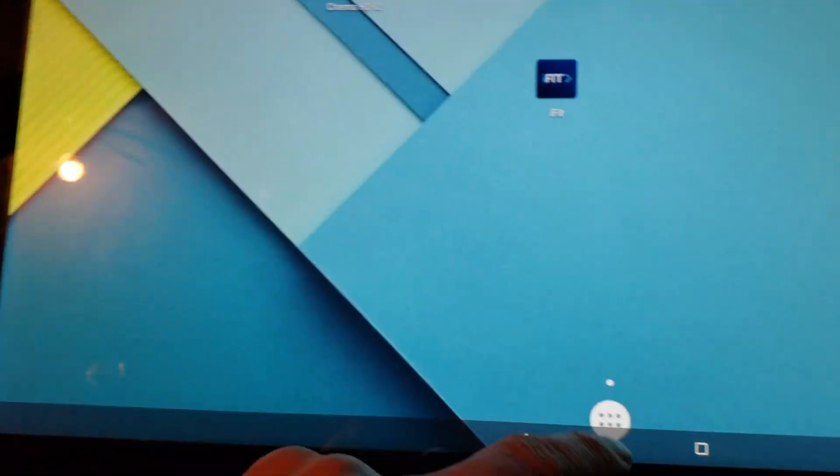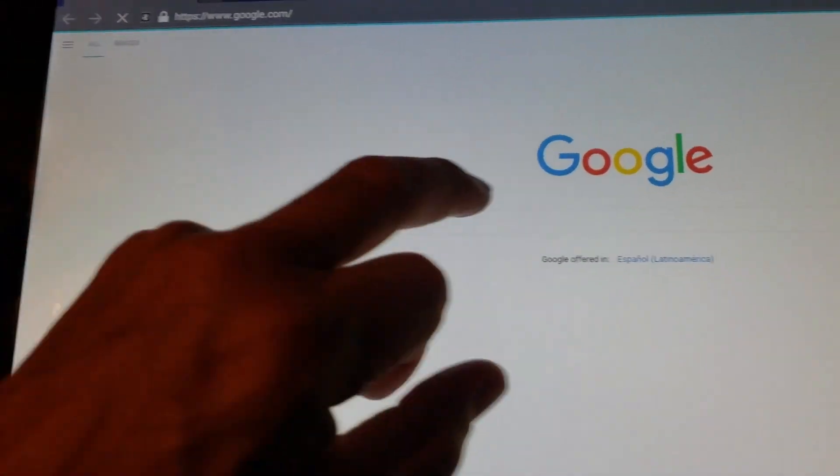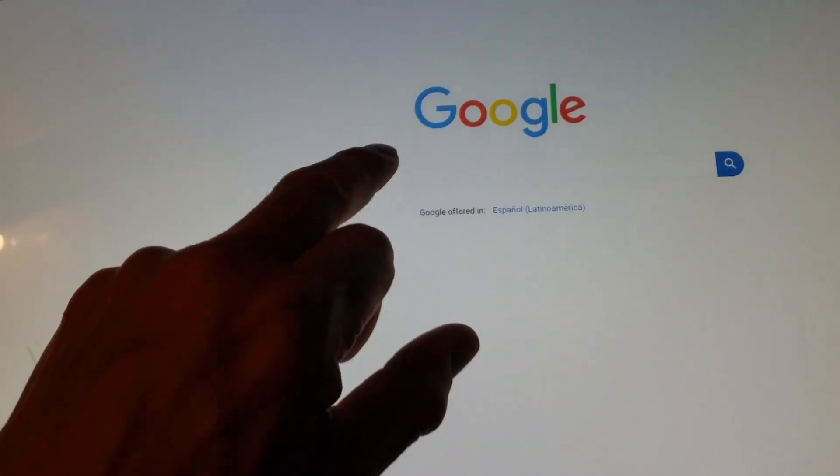I'm getting dizzy. There's another web browser in here — I'll type in APK Pure.